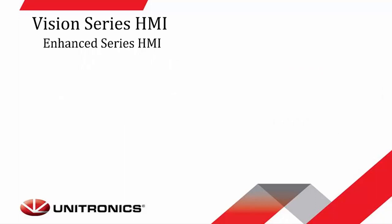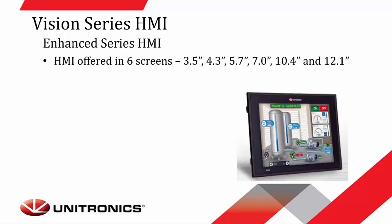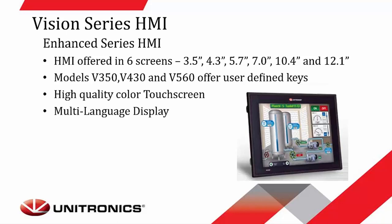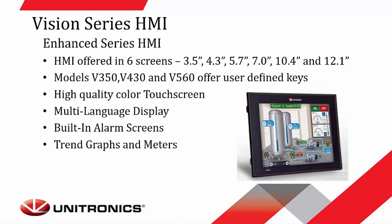The other type of Vision Series HMI is the Enhanced Series, offered in six different screen sizes: 3.5-inch, 4.3, 5.7, 7-inch, 10.4-inch, and 12.1. The models V350, V430, and V560 offer user-defined function keys at the bottom of the screen, while all other models are strictly touchscreen controllers with a virtual keypad. All these controllers offer high-quality color touchscreen, multi-languages, built-in alarm screens, and can do trends for graphs and meters.